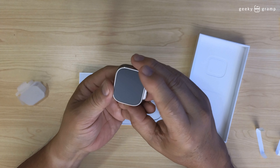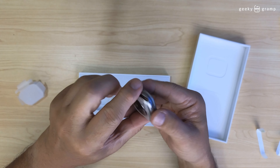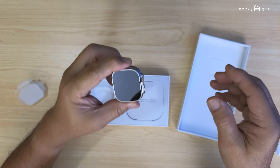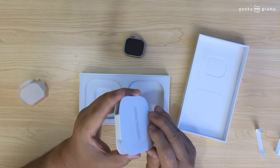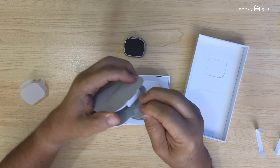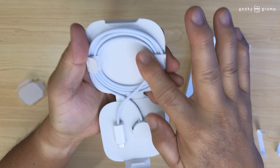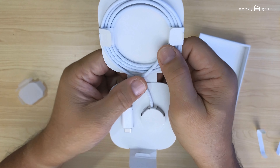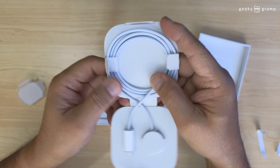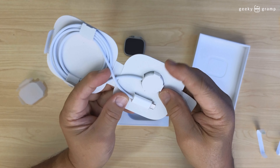There you have it — this is the Apple Watch Ultra. What comes with it is the charging cable. The wire is not the regular plastic — I'm not sure what it's called, maybe you can comment and tell me. So this is the charger.